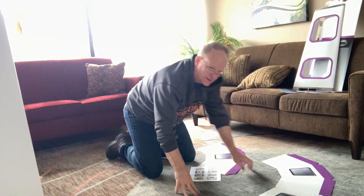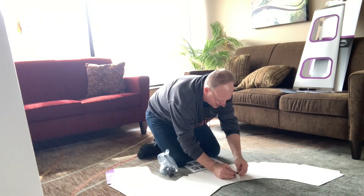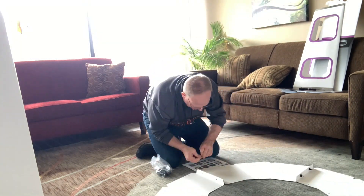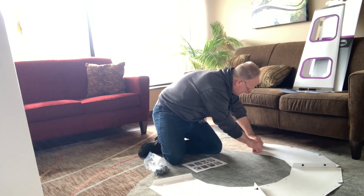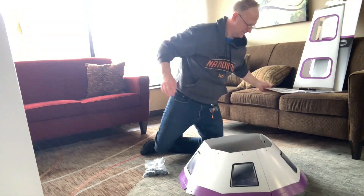Once the main body's put together, I started working on the cockpit window, and there's no real major tips here. Just make sure you fold on the crease lines, use the nuts and bolts, and as you can see as you go around, it starts to fold up and form into the cone shape that'll be put on top of the lunar landing body.